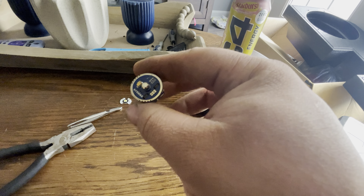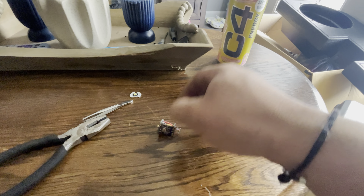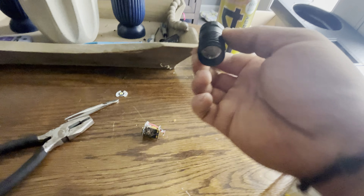Hey, what's up YouTube? I just want to make a little video. I'm having problems with the Nightcore P12. This is just the head — the rest of the body is in my bedroom back there. This is not a how-to-fix just yet until I figure out what is wrong with it. It's just a teardown.